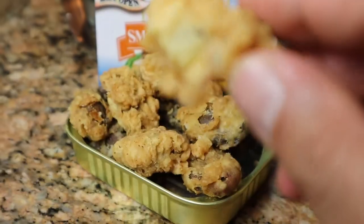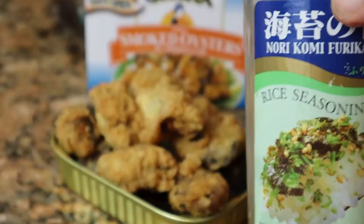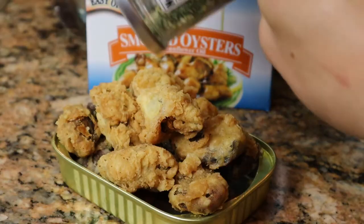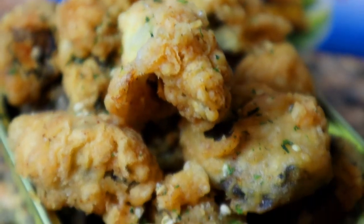Man, you can see that nice delicious consistency, the nice texture right there. Let's put the finishing touch on there guys — let's put a little furikake seasoning. That's nori, sesame, sugar, salt. Man, it's delicious.